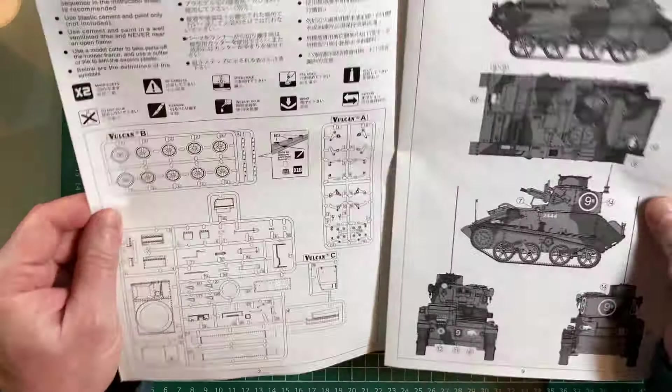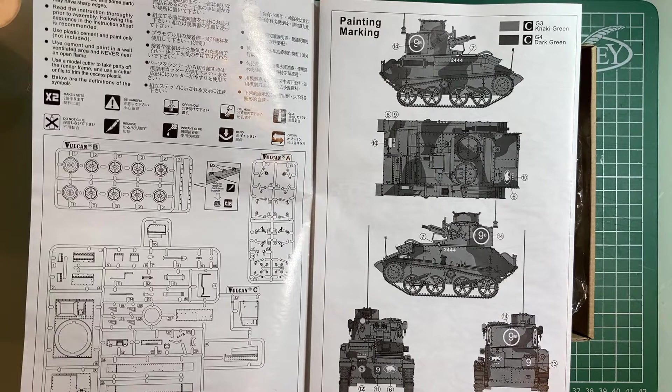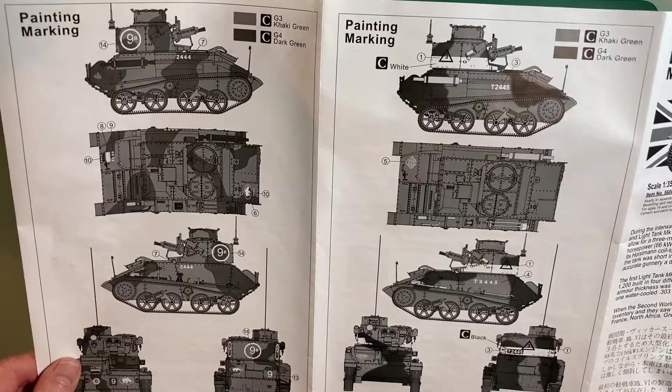Let's open it up. Here are the plans showing the paint scheme — G3 and G4, which I happen to know are standard British Army camouflage paints used back in World War II. I'm not sure if you can actually buy those or whether you have to mix them. There are two color schemes, both using the same colors but in slightly different patterns.